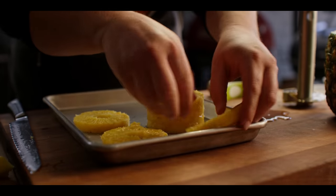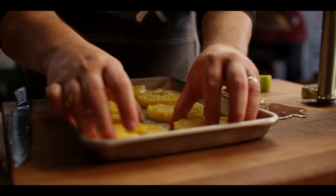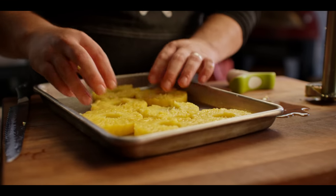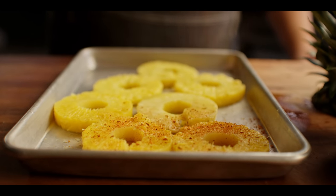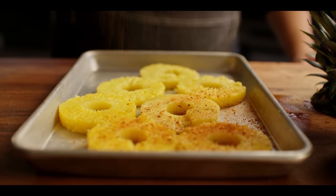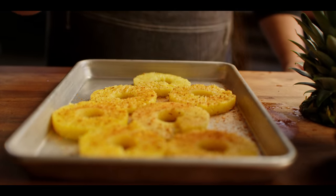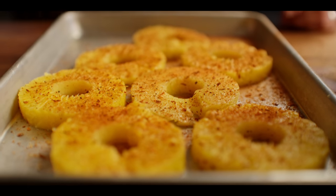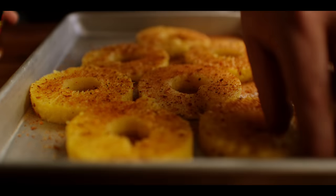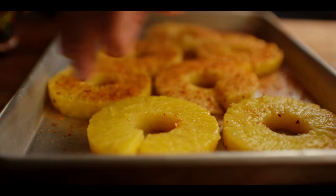Let's get all of these laid out into a single layer, and we're gonna hit them with just a little bit of seasoning before we take them to the grill. We're going light — we don't want a lot of it because we don't want it to control all the flavor. We're using the jerk seasoning from Plowboys. It's gonna give you all those great Caribbean flavors that remind you of jerk chicken, and pineapple fits in great with those seasonings.